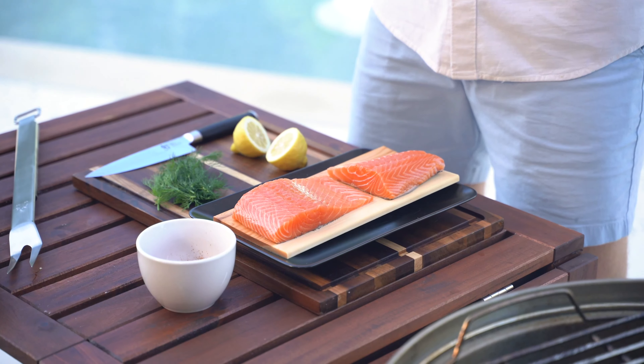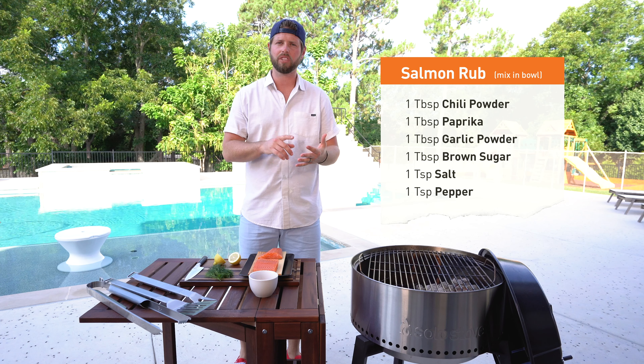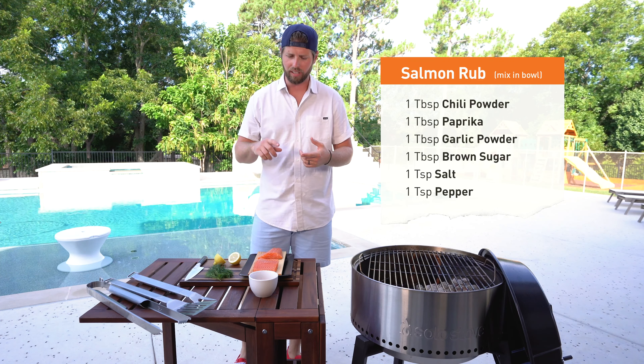Hey everybody, Matthew Shelton here. We are going to prepare a little cedar plank salmon. We're going to do a little spice rub, which is chili powder, paprika, garlic powder, brown sugar. And then we're going to top it with a little fresh dill and lemon juice.